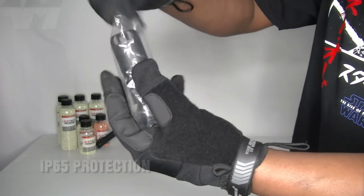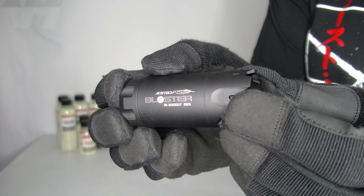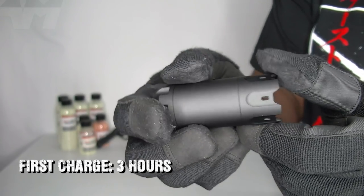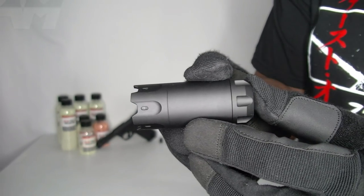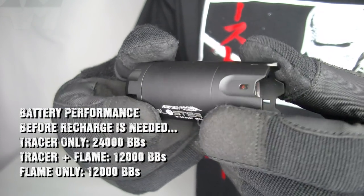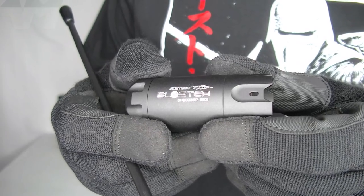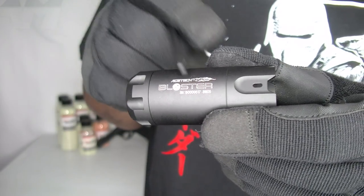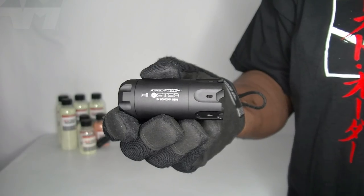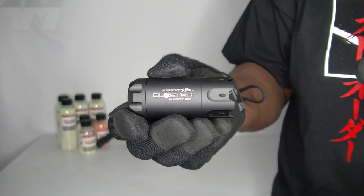Straight away I absolutely love the design of that — look at it. I'm loving the fact that it's a full metal build, and I'm happy they haven't gone down the cheeky route of putting a pig or a hog on the side of the unit.